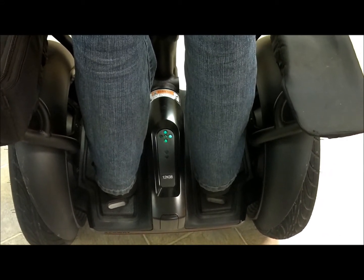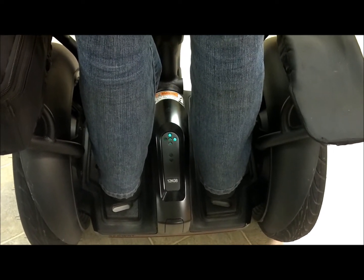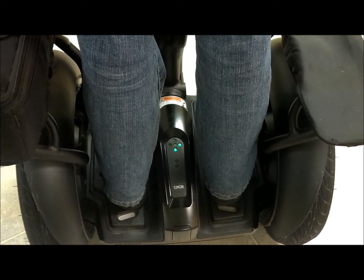You have approximately 10 seconds from the start of a safety shutdown to come to a controlled stop and step off. The Segway PT will then power down, and if you are still standing on the mats when that happens, you will probably fall.